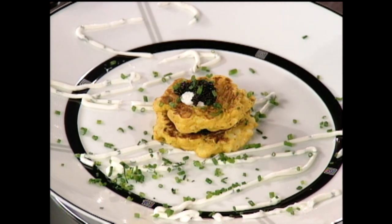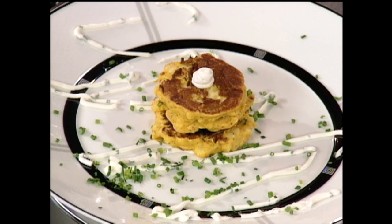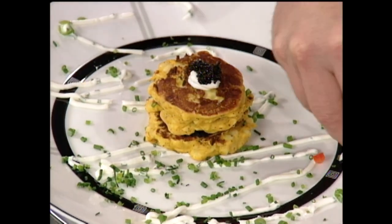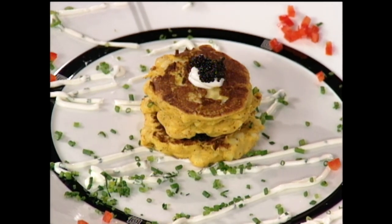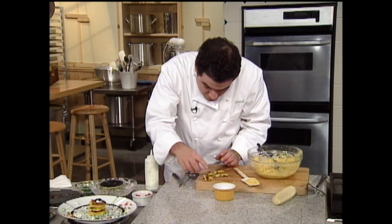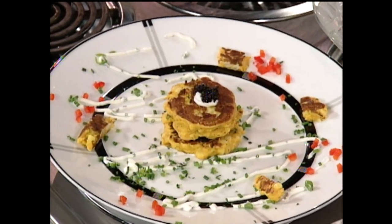We'll throw a few chives in there too, and then we'll make a mille-feuille with little layers. Then we'll get a little chive cream again and garnish it with a little bit more caviar and a little bit more chives — give it a little festivity. And I didn't forget about this cake. We'll just take this cake and cut it in little pieces — it's got the apple, you see that? And we'll just add a little bit of that right there. That works for me — that's a great starter!